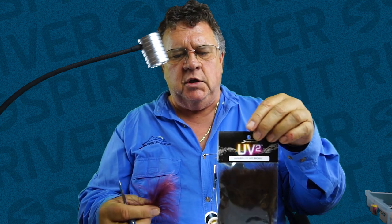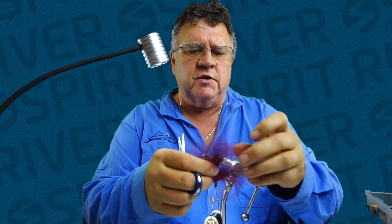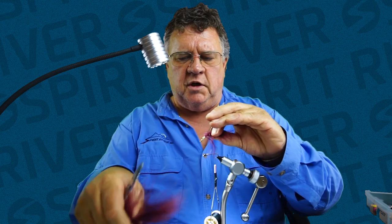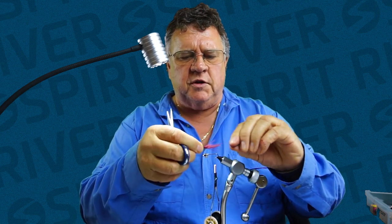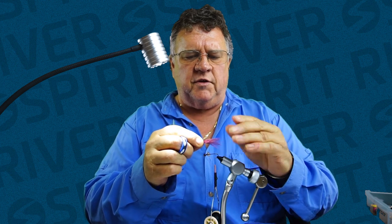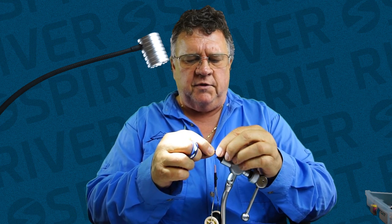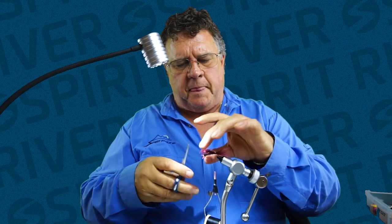I've gone ahead and taken medium UV2 medium brown marabou. I'm going to take a chunk of this marabou, put it in my fingers and make sure all the tips are relatively even. Then I'll take my scissors and cut a little piece out, stroke it so I can see a nice even tail, and measure it so it's about the length of the hook. I'll tie that in and clip it nice and short.